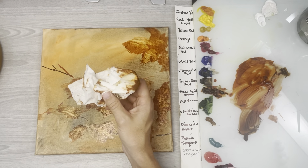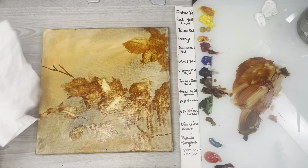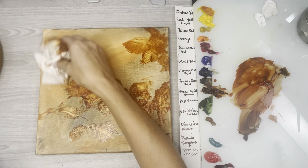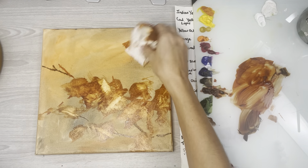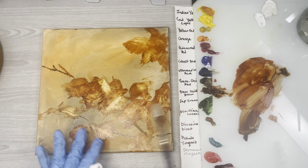These paper towels are called Viva paper towels. My instructor told me to invest in these and it really makes a big difference, because with a rough paper towel you won't get the same effect. I even like to lightly drag that towel across the branches — as you can see it loosens up those lines and you can already start to envision your painting becoming something.